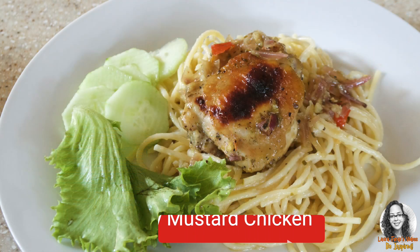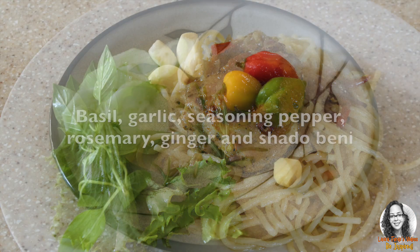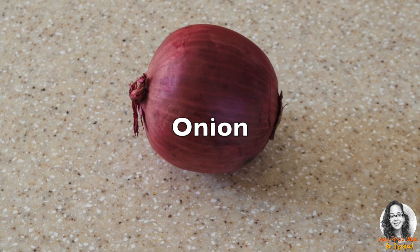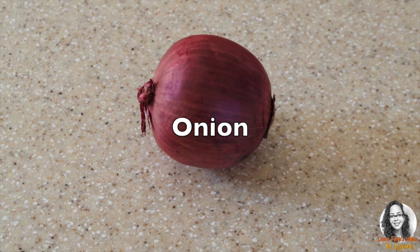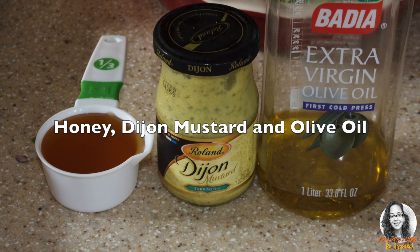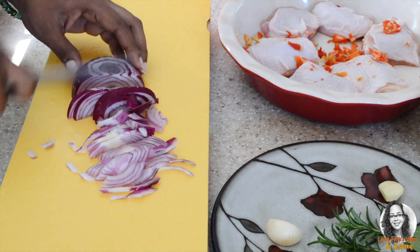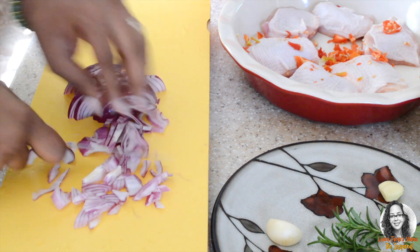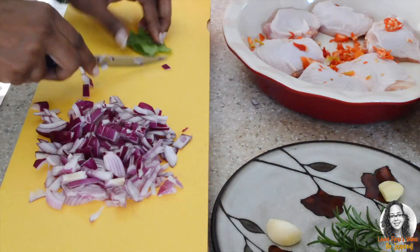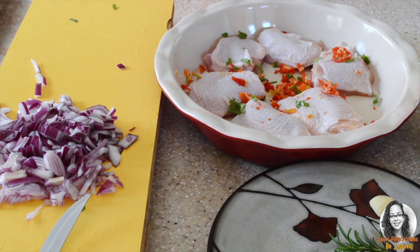Today we'll be making some of the seasonings we need for our honey mustard chicken. We'll also need onion, honey, Dijon mustard, and olive oil. Now we're going to get to chopping up everything and add all of it to our chicken.